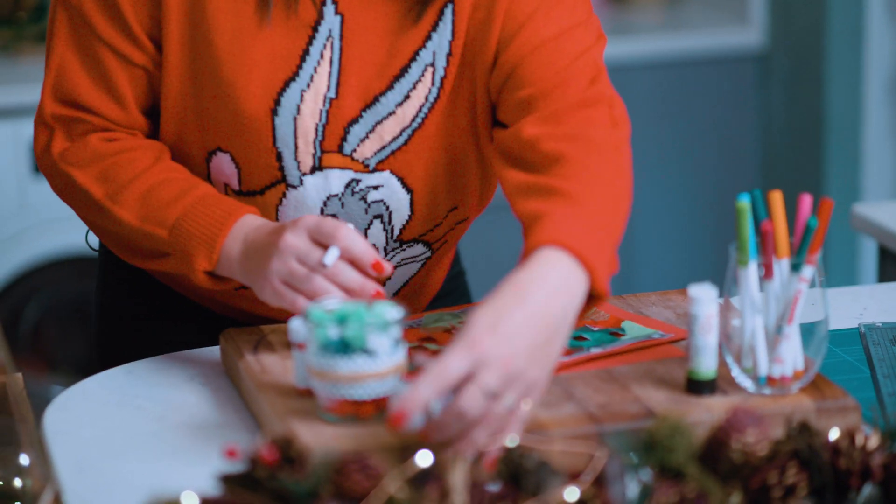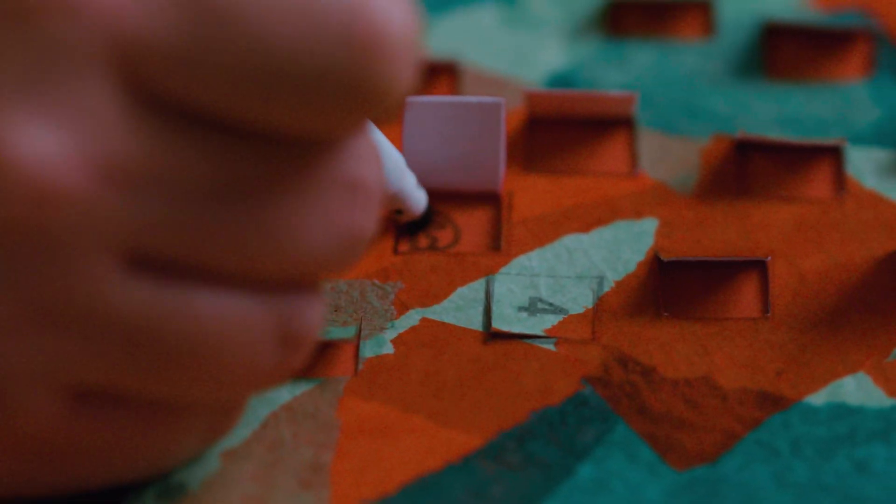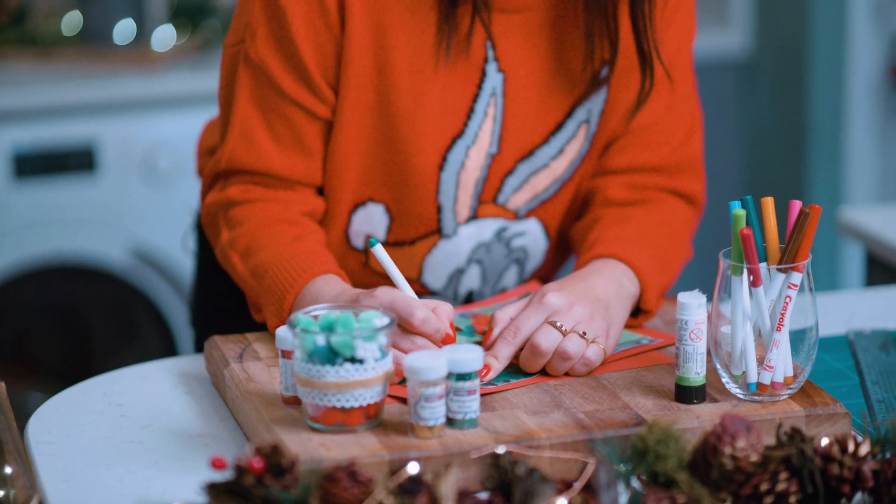If you grab your pens, you can draw some lovely things. I think we're going to do a Christmas pudding in this one — there we are, with a sprig of holly. Beautiful! Once you've drawn pictures in each square, fold the doors to the closed position and it's ready.